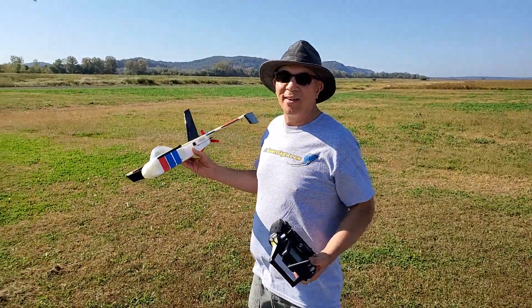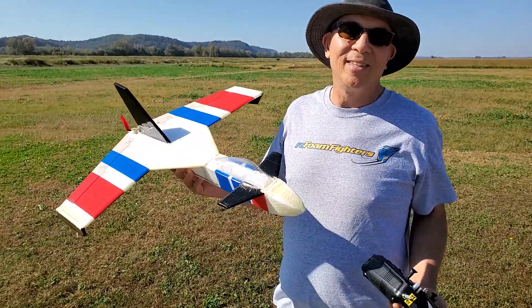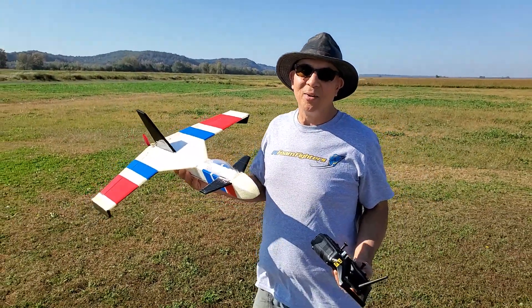Okay guys, we forgot a regular video camera, so we're sorry if the video's bad. We're filming with the phone right now. Hopefully it comes out okay.